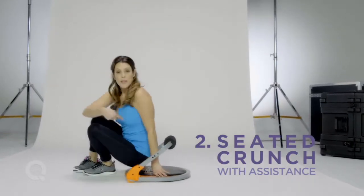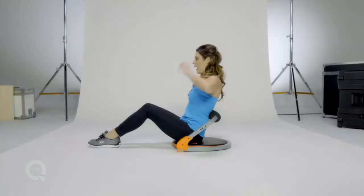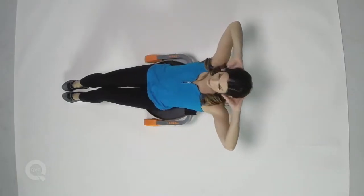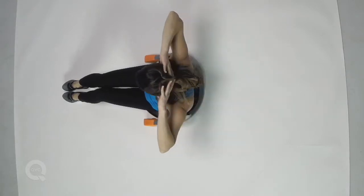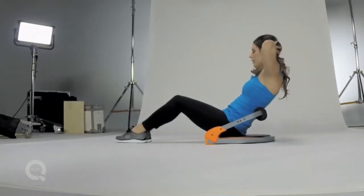Now I'm gonna do a crunch where the FlexCore 8 is actually adding assistance. Hands come back behind the head, pull the belly button in and tuck the tailbone, take it back on an inhale, exhale lift up and notice how the FlexCore 8 keeps me in a nice crunch position.